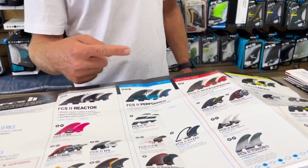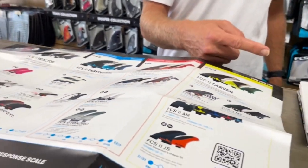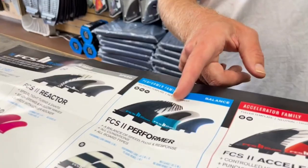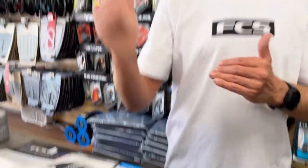You've got the Performer and the Accelerator that are kind of in the middle. Your Performer Essential — that's where you get your inside foil, which is a speed-generating foil, so it's a little different in that respect. Within the families you have a couple of little nuances there.